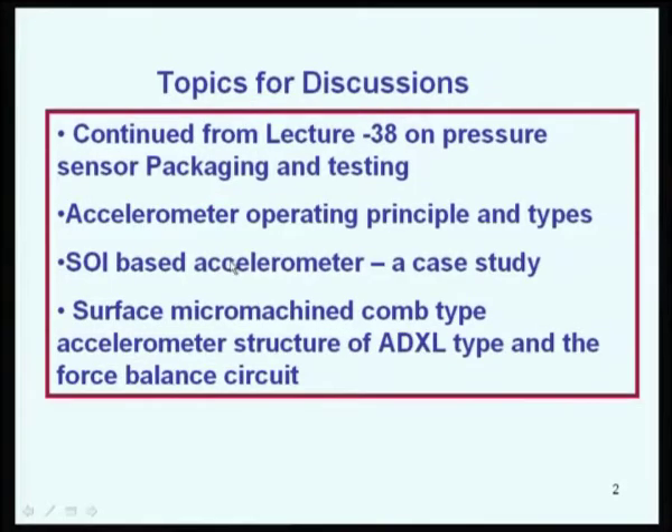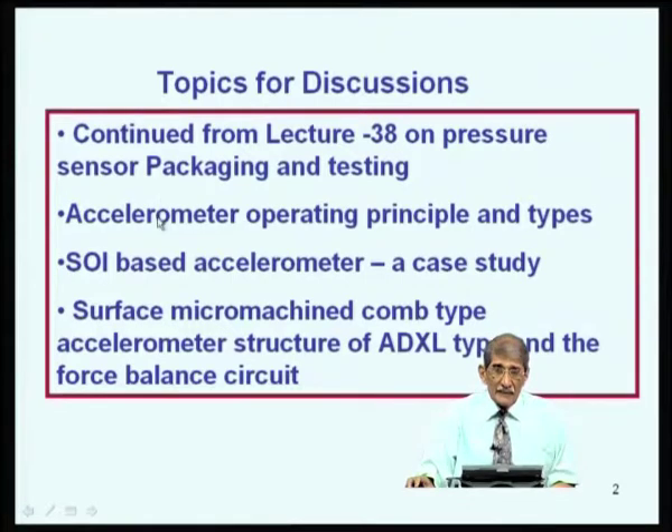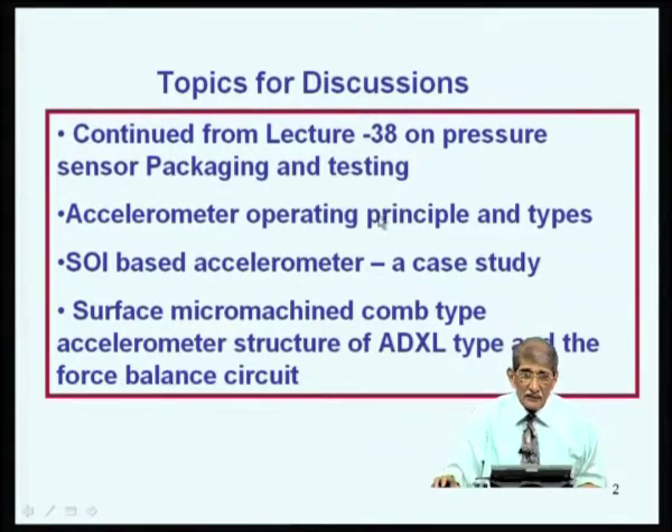Today we will spend a few minutes on the last few slides on the pressure sensor, which we discussed in the previous lecture number 38. Then we will continue on another sensor, the silicon accelerometers. The topics include pressure sensor packaging and testing, accelerometer operating principle and types of accelerometers.